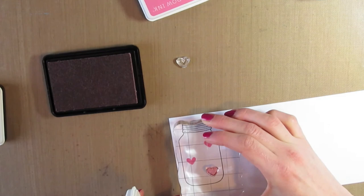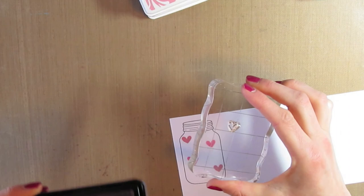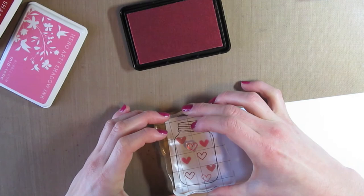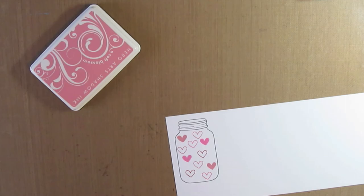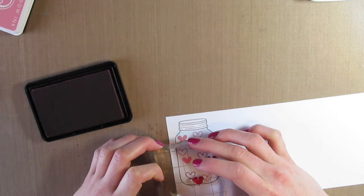That one is the Bubblegum Midtone ink, and then the Soft Blossom, and then I have the red one which is the Red Royal — or Royal Red, I believe. I originally wasn't going to do very many hearts, but as I kept stamping it was looking awkward because I had an even amount, so I decided to just fill the whole jar up with the hearts. Then I had to add a solid red heart so that it didn't look uneven.